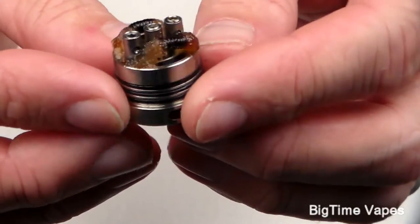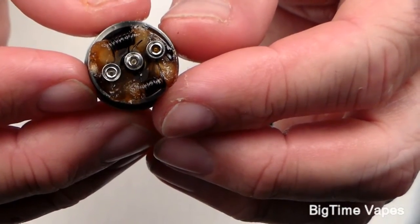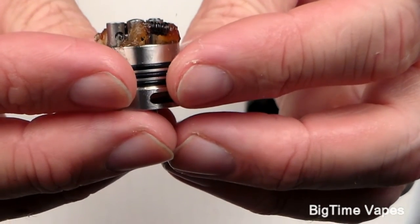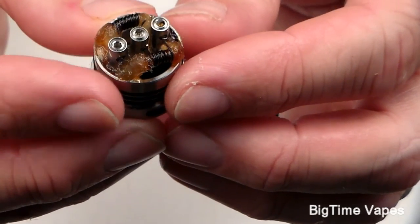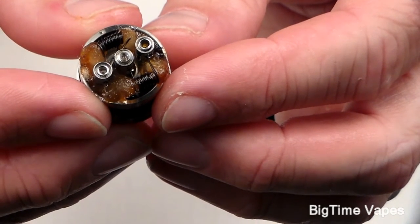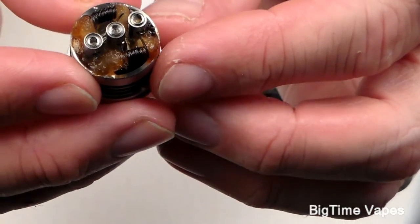Flip it over and it has 'Made by Wofu' and your serial number listed there. The center pin is there, and the posts are used with an allen wrench — there are some with a triangle shape but it's an allen wrench. I'm going to pause and clean this out so you can see down into the deck — we'll be right back.